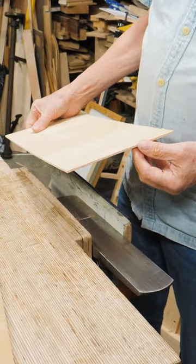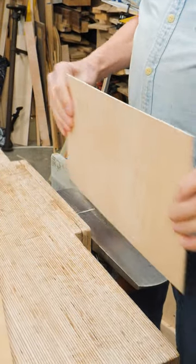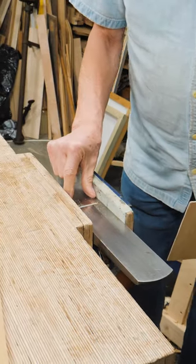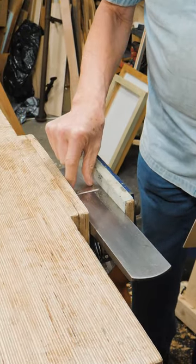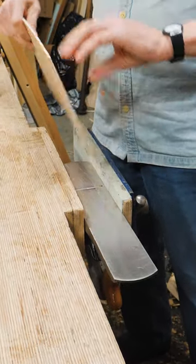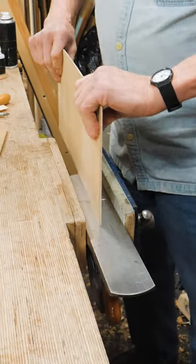Sometimes when you've got thin pieces of plywood to plane, putting it in the vise it can waggle around a bit. If you upturn your plane in the vise, make sure it's deep in the vise so you don't crack the wings off the side of your plane, and take your piece of wood like this plywood,